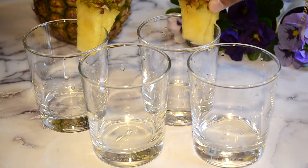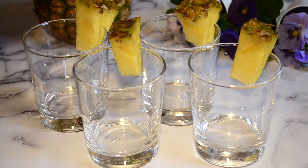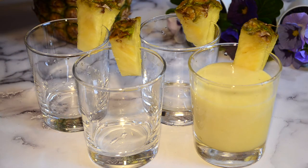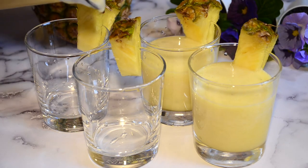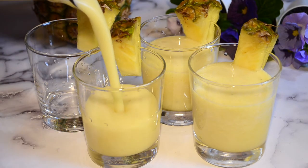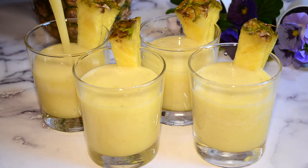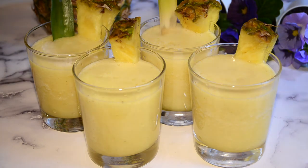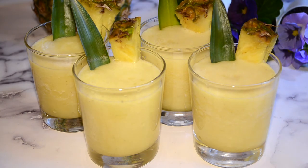To spruce up my drink a little, I cut some pineapples and place them onto the glass as decoration. To kill two birds with one stone, I'm adding pineapple leaves so this drink has a pop of color and so whoever's drinking this can stir the drink, as it has some itty bitty pieces. We hope you enjoy this refreshing drink.